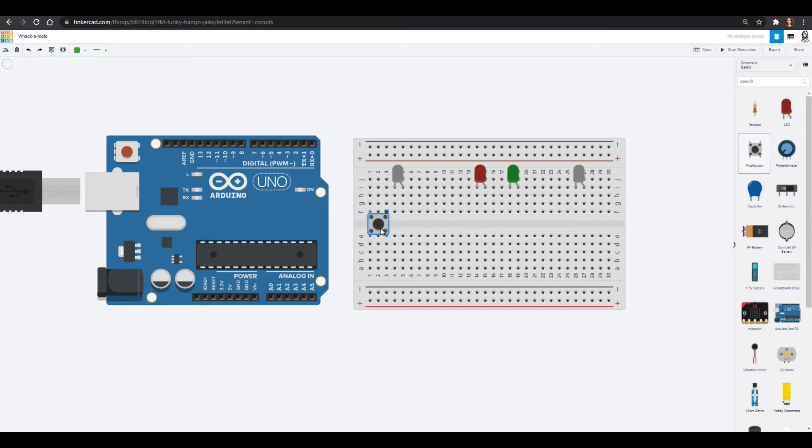We are going to make push buttons on either side, so if this one lights up we can push this button, and if this one lights up we can push that button, and we'll see whether or not we are successful. Those are all the components and now we need to wire them up. All of these LEDs we're going to wire into ground using a resistor — let's move these down a little bit so the resistor doesn't take over the LED space.